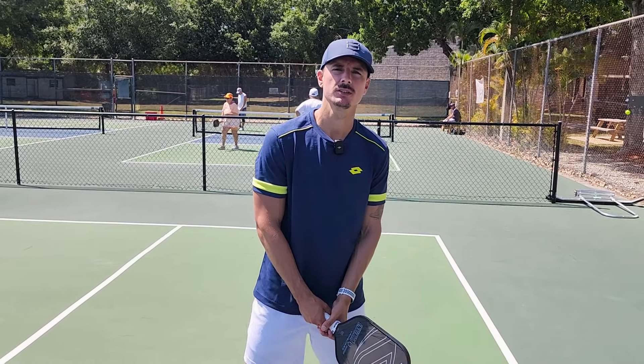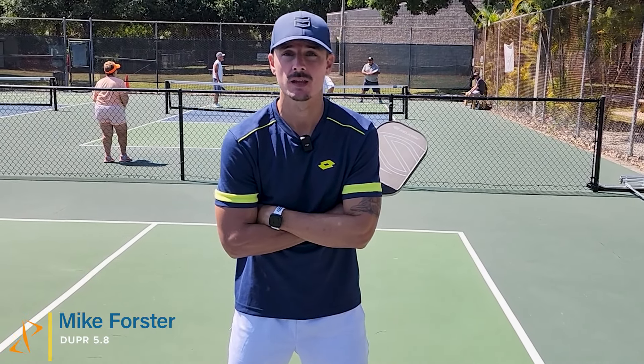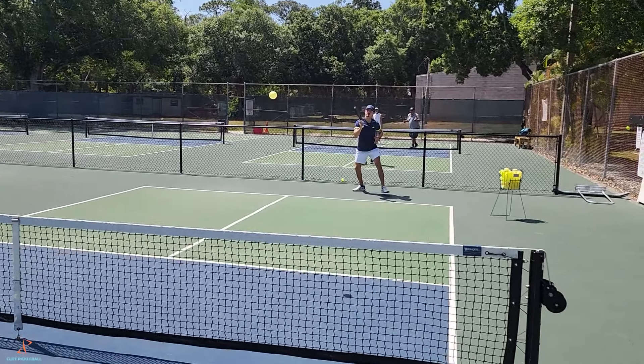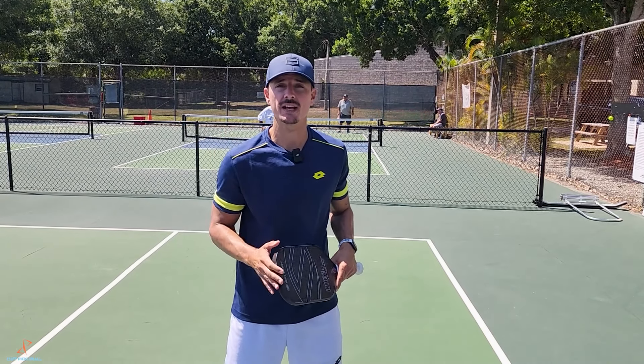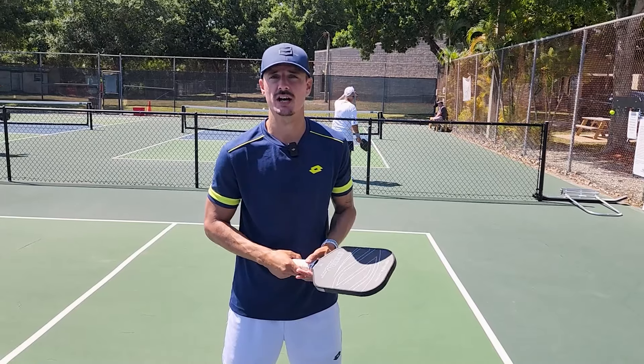Hey guys, this is Mike Forster. Welcome to Cliff Pickleball. Today we're going to be talking about one of the most important shots in pickleball. If you don't have this shot, you will not progress — you won't get better, you won't be able to move on to the higher levels at the park. What I see most people trying to do is be really perfect with this shot, but in reality you don't have to. If you can just do the right things fundamentally, you'll move on up. Today we're going to be talking about the third shot drop.